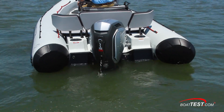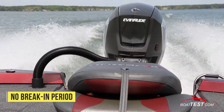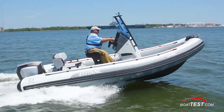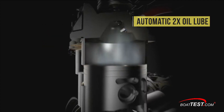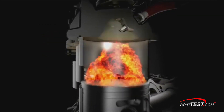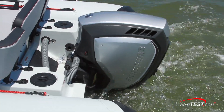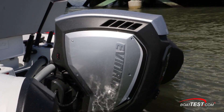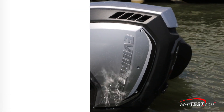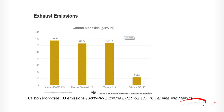The new Evinrude E-Tech G2 115 HO needs no break-in period. Four-stroke engines permit only limited revs for the first few hours, but Evinrude's EMM simply double-oils the cylinders for the first two and a half hours of operation. A tiny amount of oil is burned in combustion and added to the exhaust, which is included in the emissions of the outboard. The Evinrude outboard is already the lowest emission outboard available, and more importantly, only Evinrudes are below lethal carbon monoxide limits, as Evinrude's industry-standard lab tests indicate.